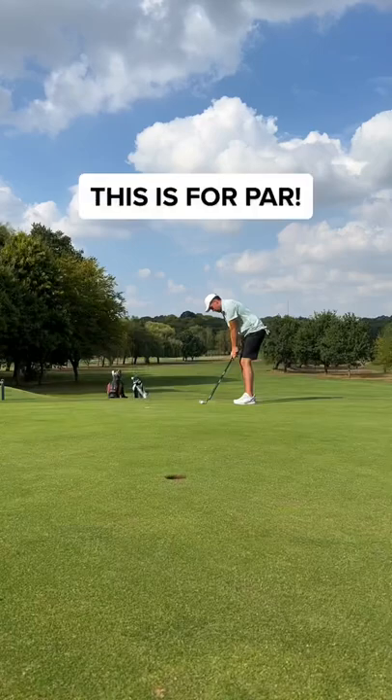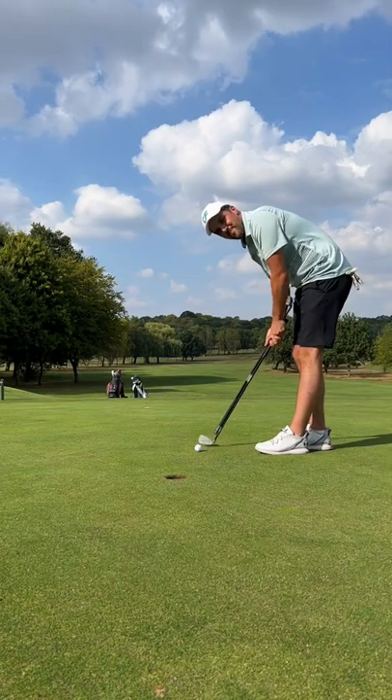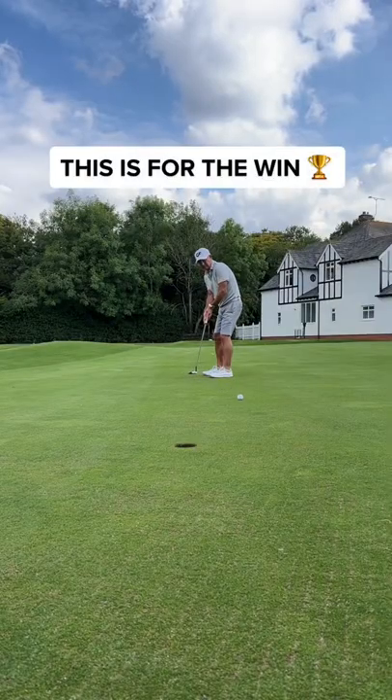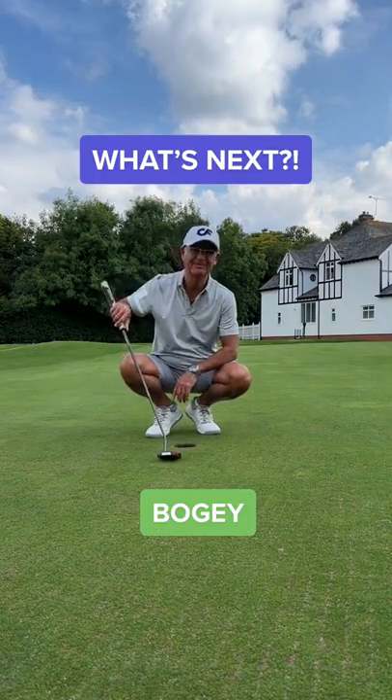Mad Mike's third shot and well out. This is for par and to put the pressure on. And I left it short — that's a tap in for Bulgey. Can Dad win the match? Oh come on, that was close. Guys, what's next?